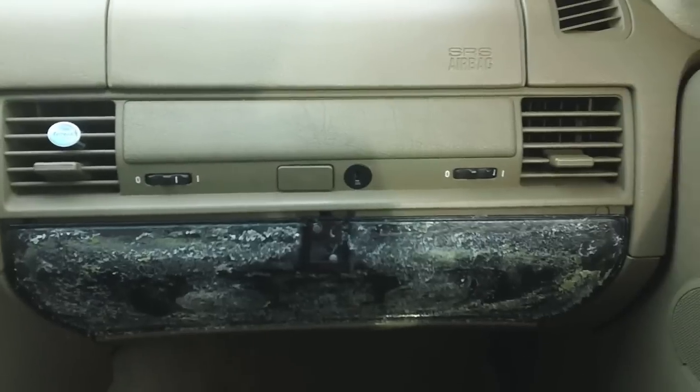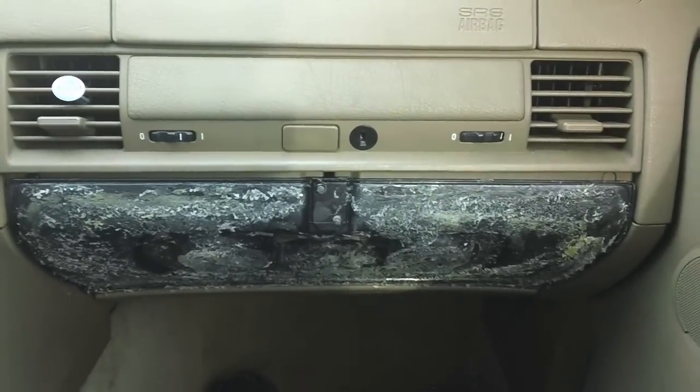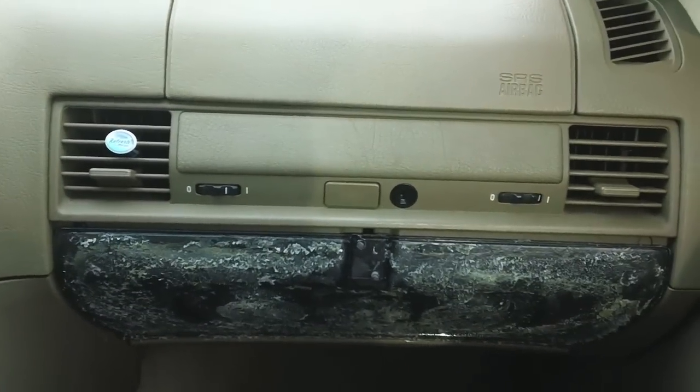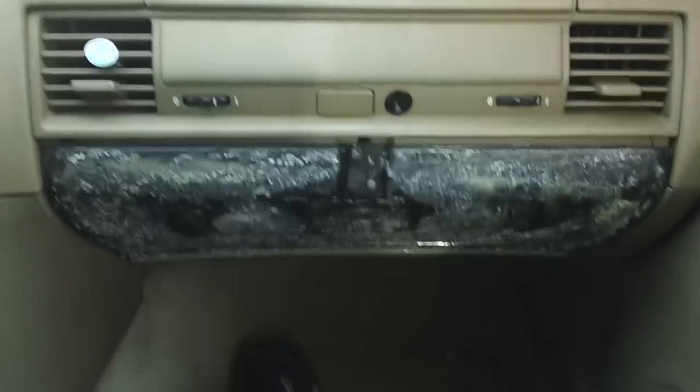Today I'm going to show you guys how to remove your glove box from an E36. As you can probably see here, I have the typical E36 glove box sag problem. So just one day I got in my car, seeing that my glove box was hanging, so I just pulled it all off.